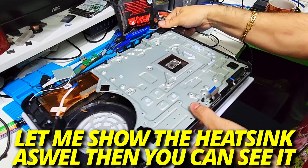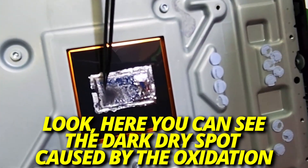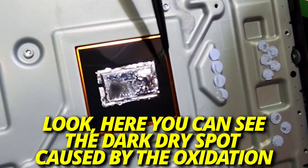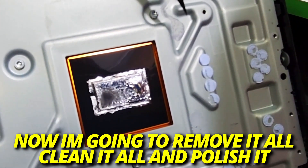I'm going to turn the dissipator here so you can see it. Look, here you can see the dark surface of the oxidation. It's very clear. So the work is to remove everything, clean everything, remove the oxidation, make the polish.